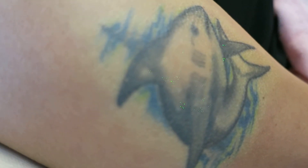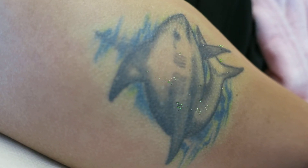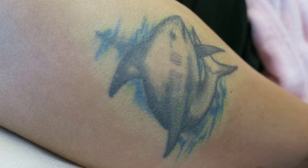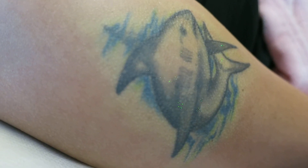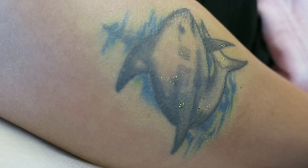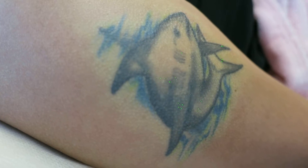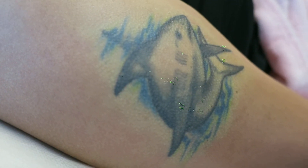Good afternoon. You have a shark tattoo on your right deltoid region, and you were encouraged to get it because your classmate asked you to. Your parents said it was not nice, so today we are here to remove this beautiful shark in Dr. Young's clinic.